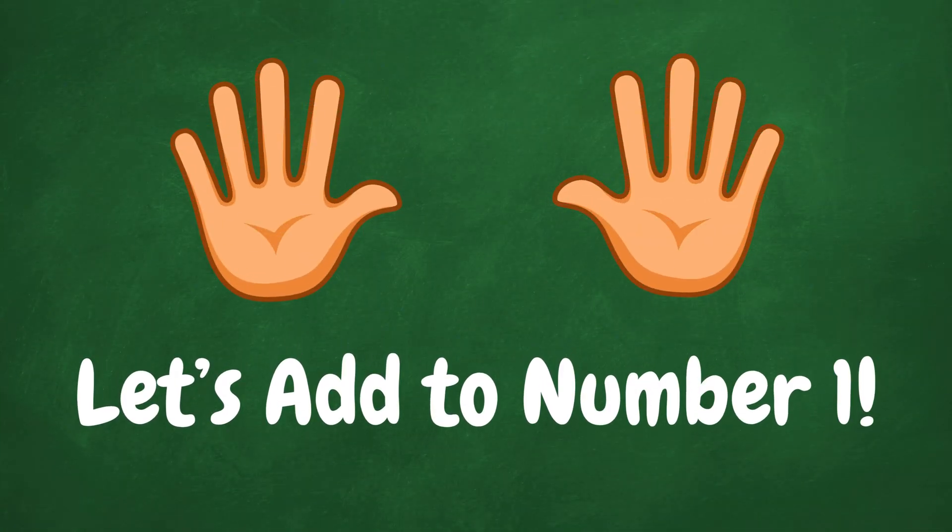Okay, my friend. Now we're starting to add numbers to number one.